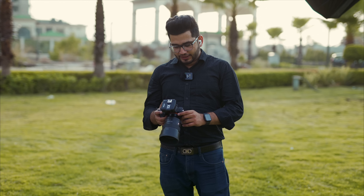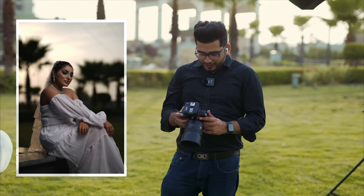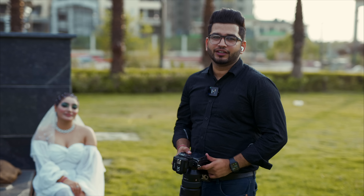We are done with the shoot. For the last picture, the Godox 600 Pro light power is set to 1/1. The aperture is 2.0 and the shutter speed is 1/1600. The ISO is 50. Let's check these images out on the computer.